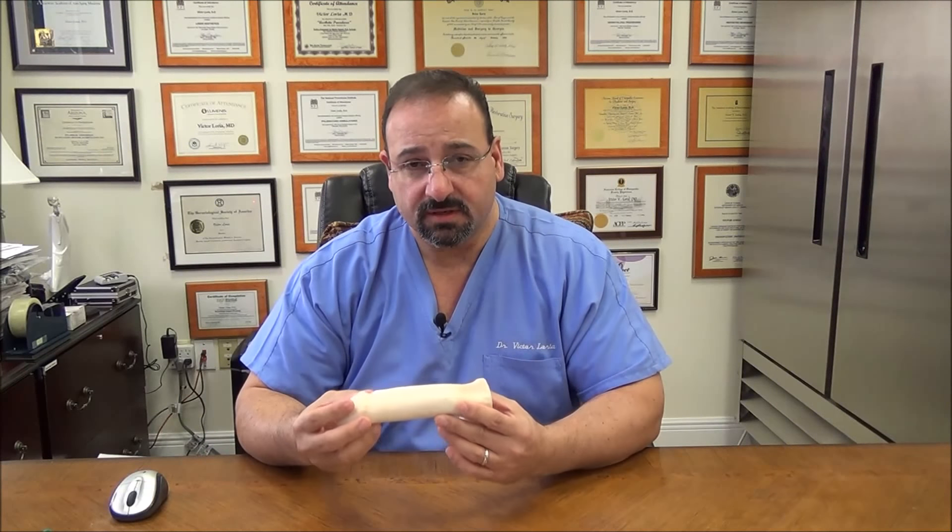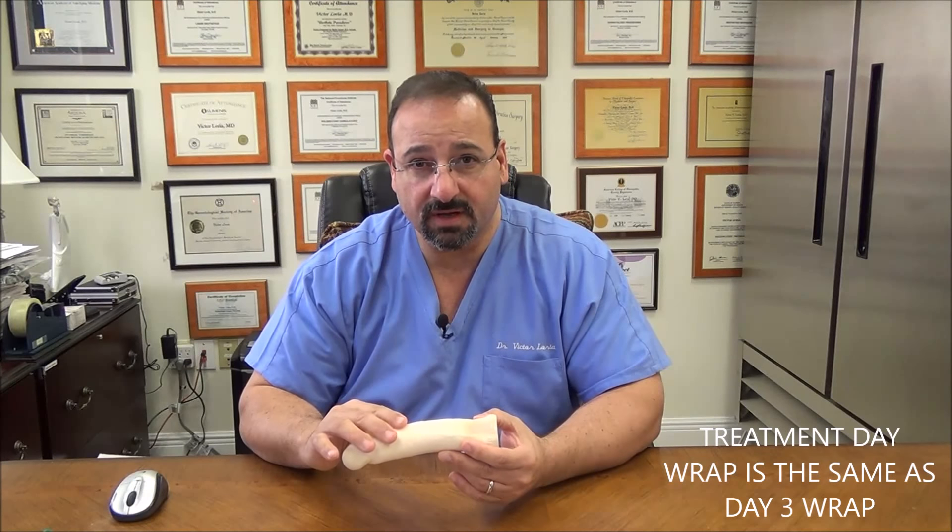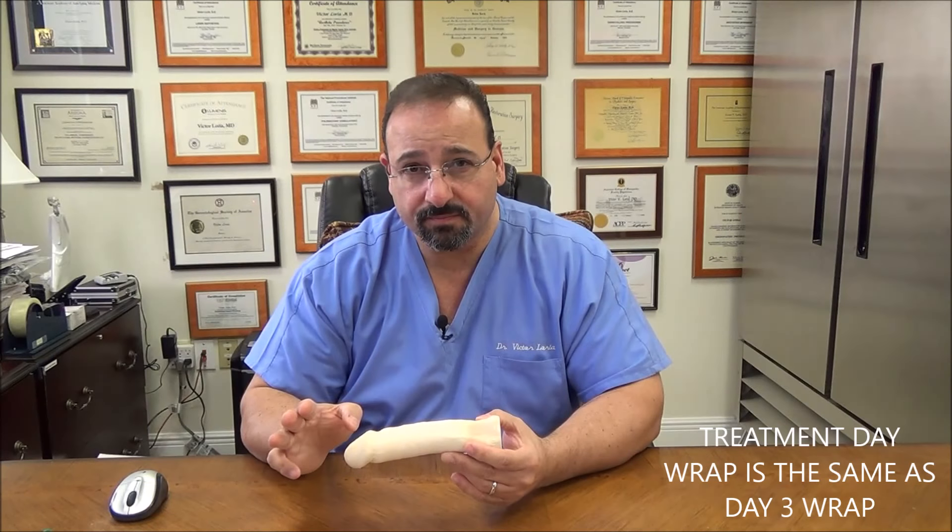This video is going to describe how to wrap. The wrap we're going to put on today is the same wrap you're getting on your treatment day, and it's the same wrap you're going to use on day 3 — three days after your treatment, because you need to re-wrap on day 3. You will re-wrap on day 7, and then every 2 to 3 days after that until day 21. First we'll focus on the wrap for your treatment day, which is the same as the wrap you'll put on 3 days later. Then we'll discuss the differences on the day 7 wrap.